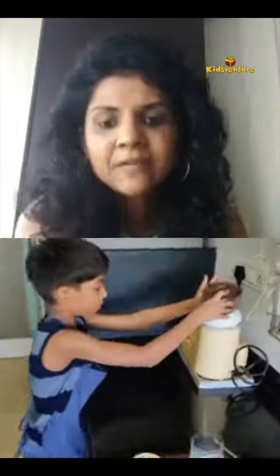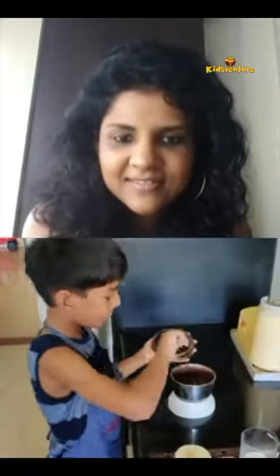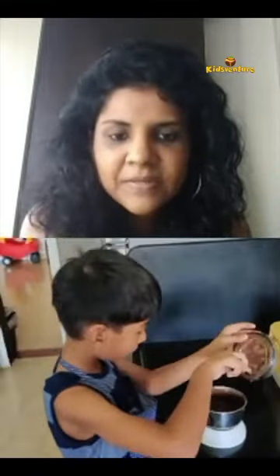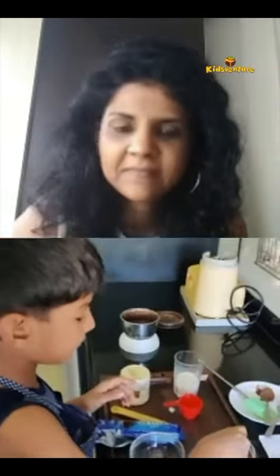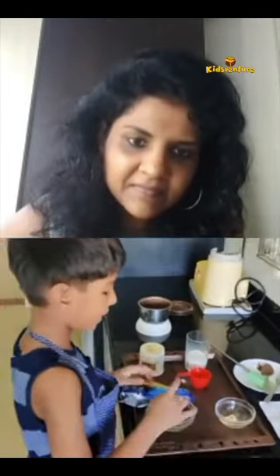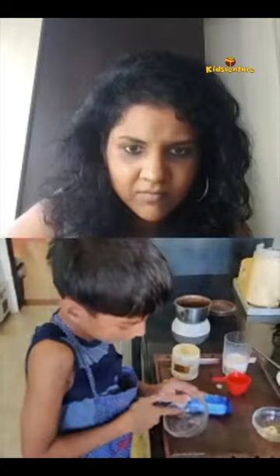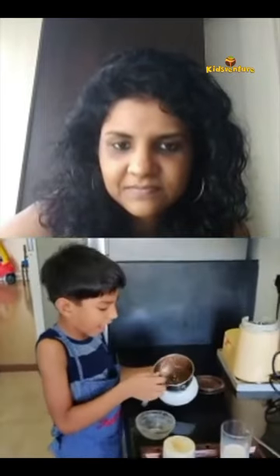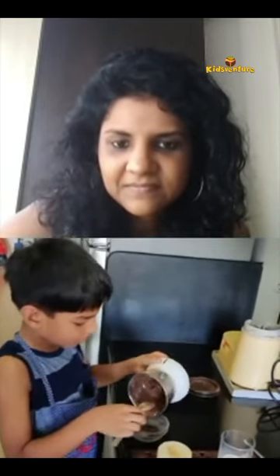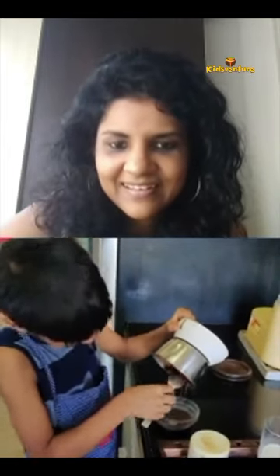After doing that, you have to put your spoon back and re-mix it. Now we have to take some butter and grease the bowl. The full mixture is here — we just have to add the butter into it.